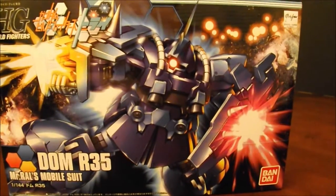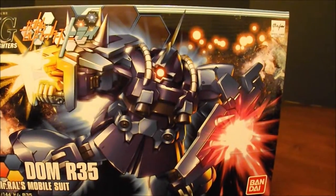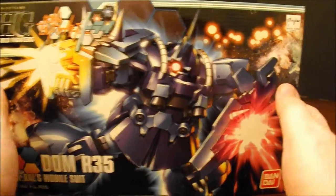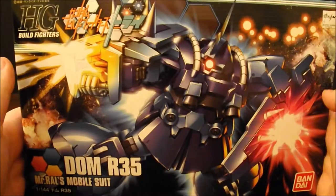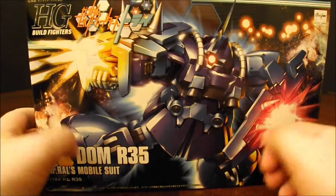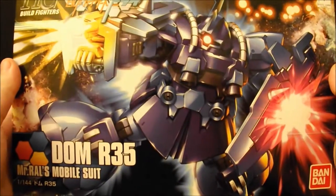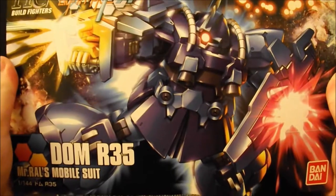This one was unique when I found out about it. The lore is that Rambo Ralph finally got his Dom, for those of you who know the Universal Century and the One Year War storyline. The reason he had the goof is he was supposed to get Doms, but Makuve kept them from him. So in a sense, he finally got the Dom he was supposed to have.